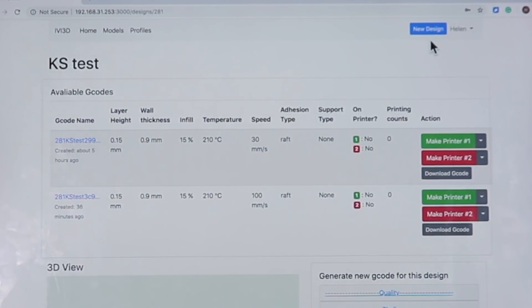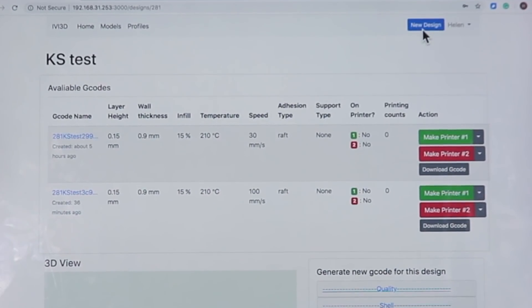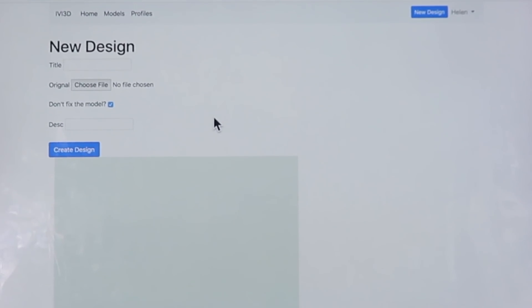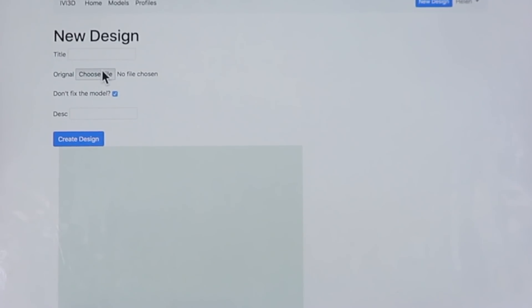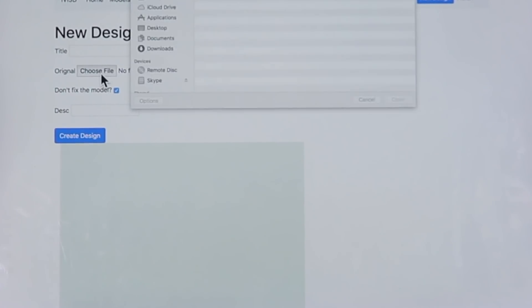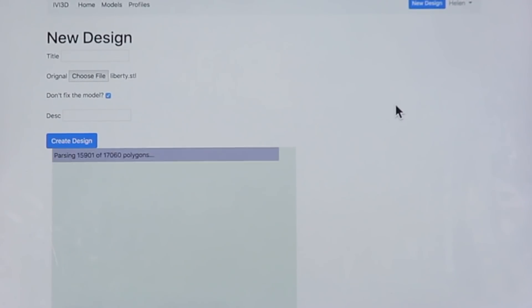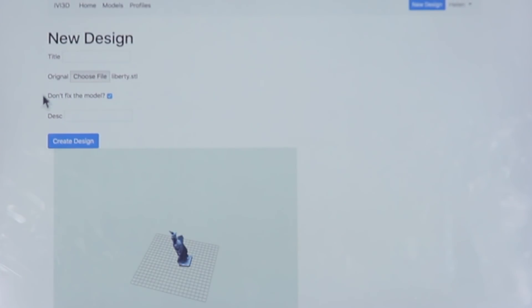If you want to upload a new model, tap this new design button and upload the .stl or .ovg file. With this choice, it means that ivy.cloud can fix some errors of the model, like the printing position.